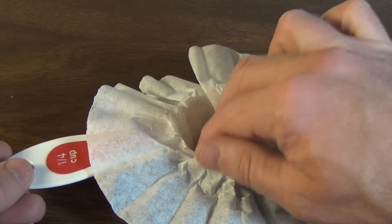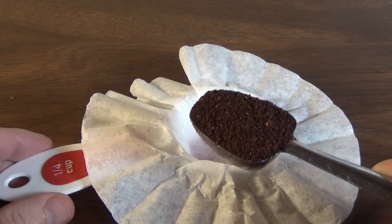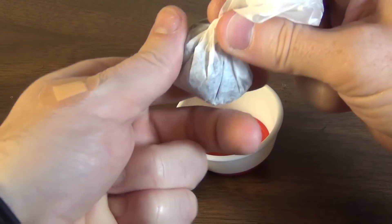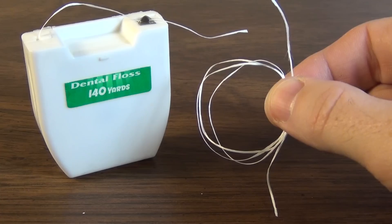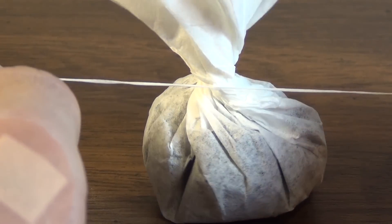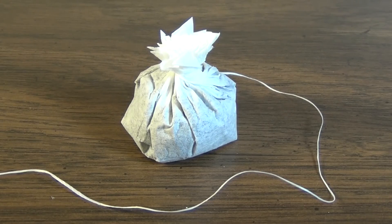Go ahead and take the filter and fit the bottom portion inside of a small container. You can now add 1 to 1.5 tablespoons of coffee. With the coffee in place, we can now take the filter, gather up the edges, and give it a slight twist. Take a 12 to 16 inch length of that dental floss and use it to securely tie off your coffee packet. Trim any excess off the top of the filter, and you now have your own personalized single serving packet of coffee.